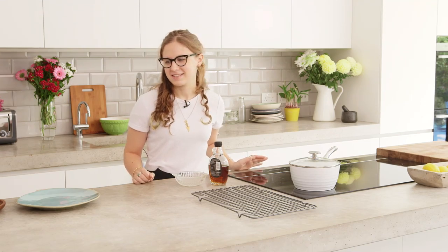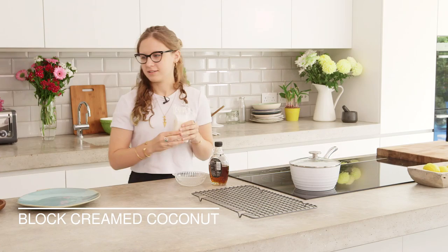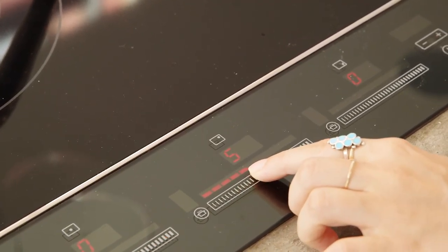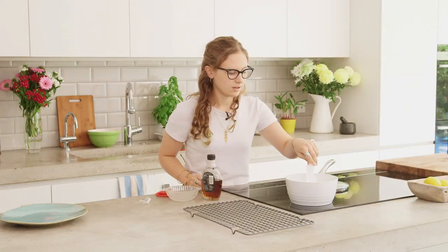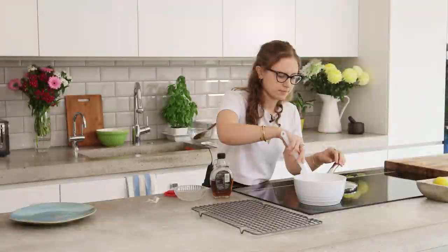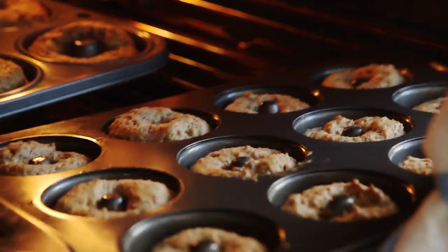Now we can make the glaze. We're going to start with a block of creamed coconut — it's also called coconut butter, but if you buy it as creamed coconut it's actually cheaper. We'll just let this melt down over a medium heat until it's liquidy. Then we can add a little bit of maple syrup as well, just to sweeten it up a little bit. This looks good and now it's ready for the doughnuts.